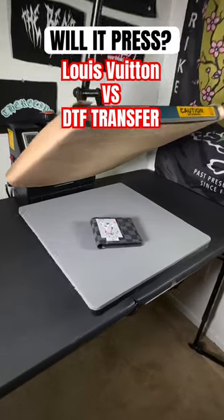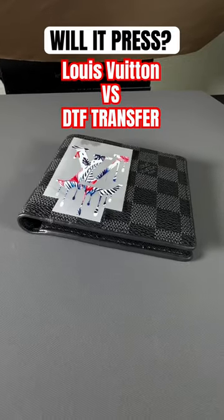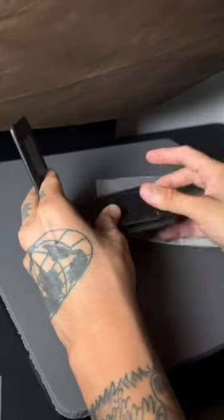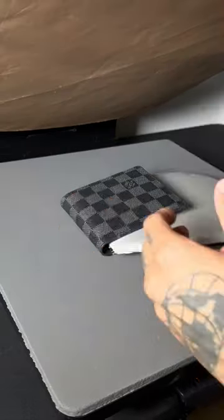Today I'm going to do the unthinkable — we're going to find out if this DTF transfer can be applied properly to this Louis V wallet. Due to the shape of the wallet, I ended up grabbing this heat-resistant glove and put it in the middle just to protect the creases. I'm not going to lie, I'm a little bit nervous on how this is going to turn out.